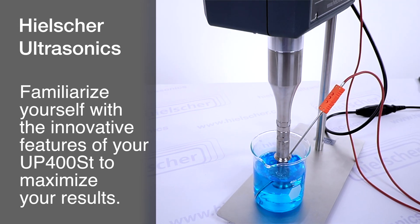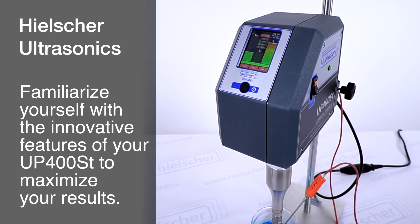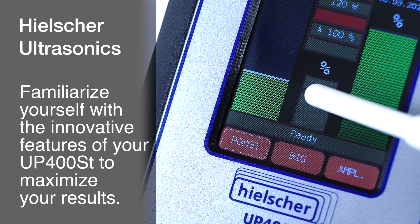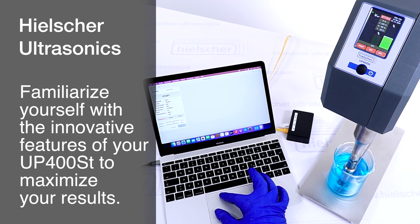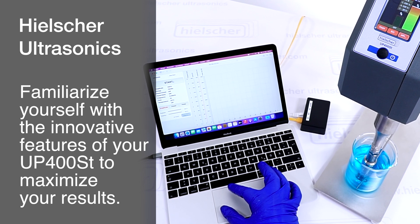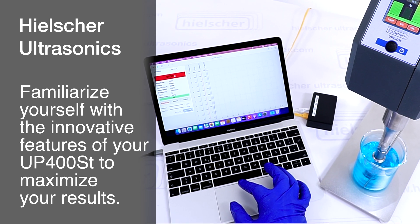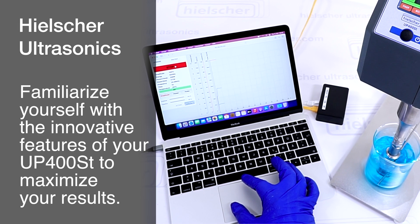The UP400ST ultrasonic processor includes numerous innovative features. From cycle mode and amplitude control to remote control via your browser, these functions are described in the user manuals. By familiarizing yourself with these features, you can establish a solid foundation for successful sonication processes and achieve optimal results.